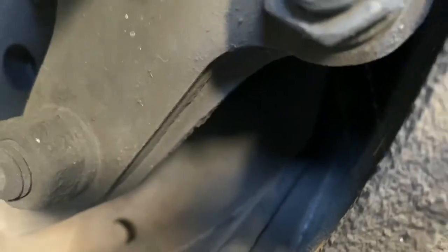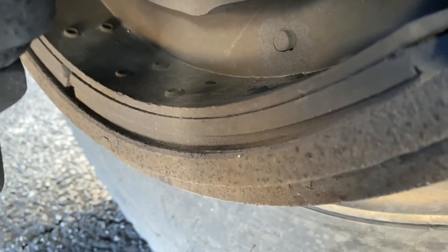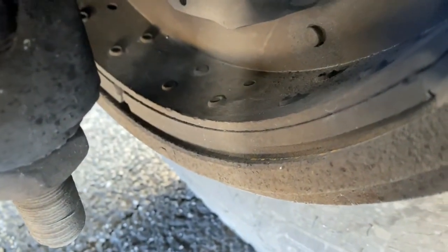Once I'm done with the brake chamber and slack adjuster, I do the same thing starting with the brake linings and the drums. The brake linings are not dangerously thin, not cracked, no visible leaks on the linings. Then the drum on the outside is not cracked, bent, or broken, and there are no signs of any brake leakage on the drum either.